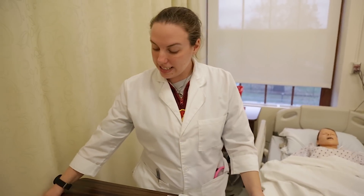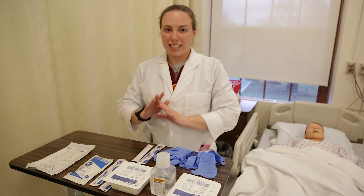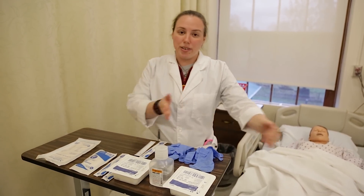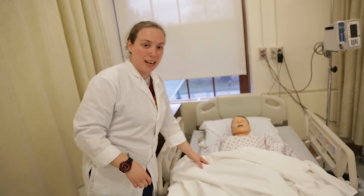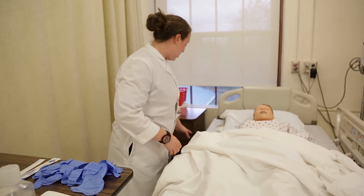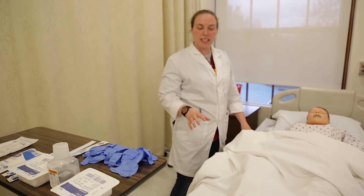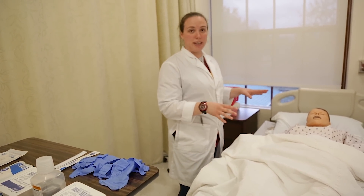Sterile always needs to be above the waist. Everything above the waist is sterile. Anything below the waist is unclean and has to be thrown away. In order for me to not break my back, I put the guardrail down and raise the patient up. I can do that if I am by the patient's side. If I leave the patient's side, the bed has to be down and the guardrail has to be up.